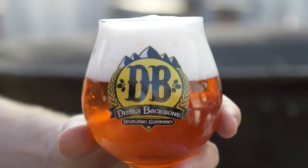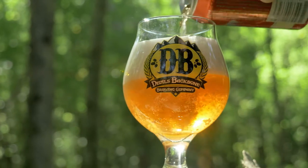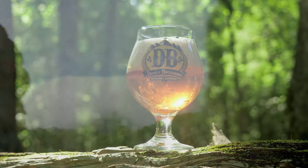This beer is based off a Goza recipe. Gozas are German ales that are a great introduction to sour beers. We add cranberries to enhance the natural tartness of the Goza, and the two play together to create something special.